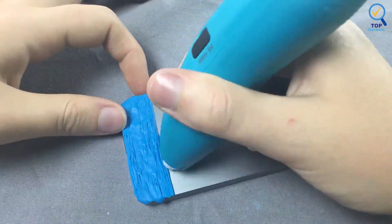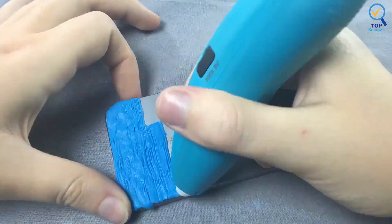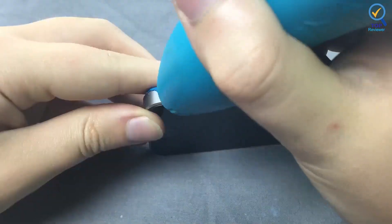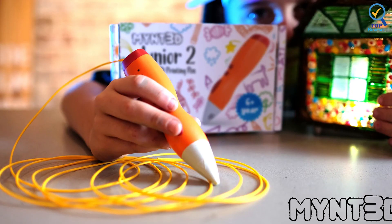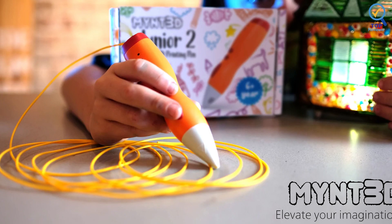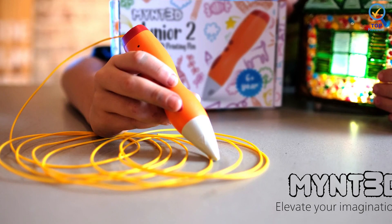It's also charged by micro-USB, so there's no need to be plugged in, making it an ideal wireless option. It comes with starter stencils, like injection molding. The Junior 12 is suitable for 6-year-olds, though it may be worth having an adult set things up.